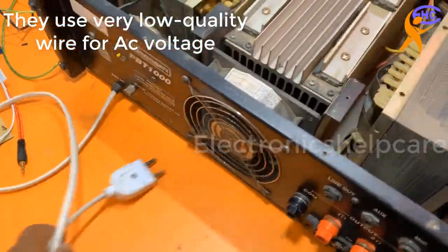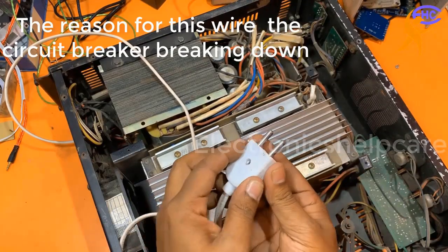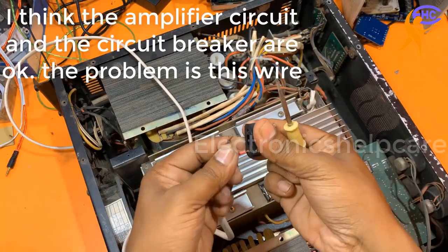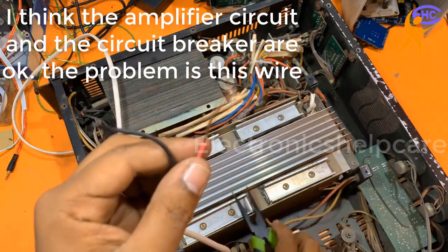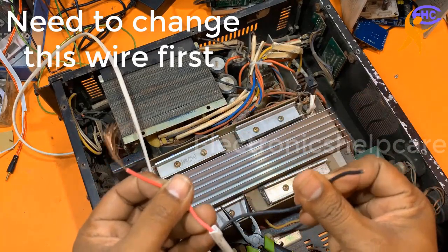Very low quality AC input wire. I am going to change it — I think this one cannot deliver the actual voltage to this amplifier. Look, the wire is not good, the quality is very low. This is also not proper copper wire.